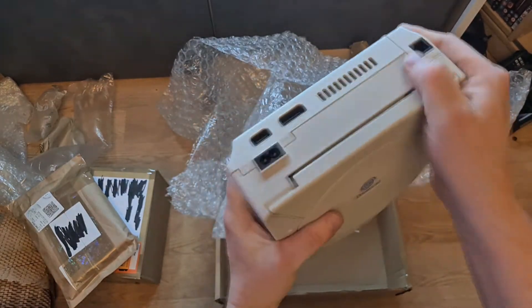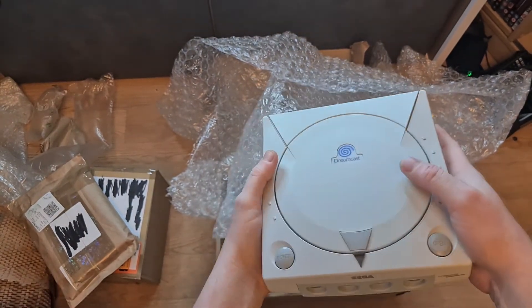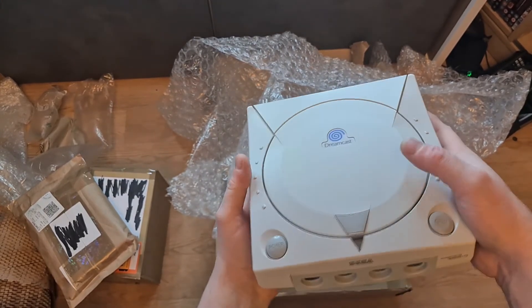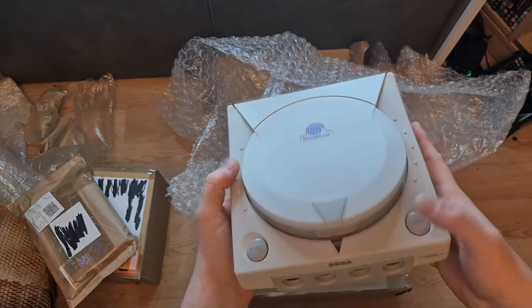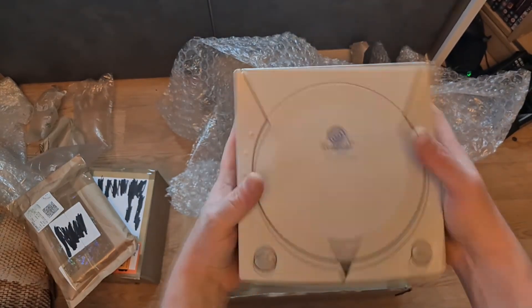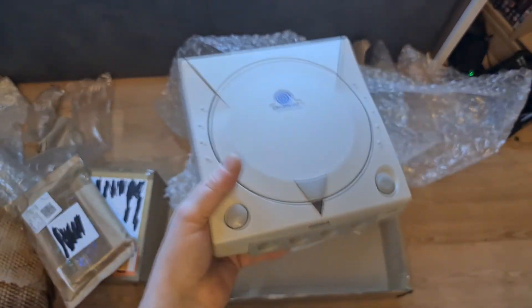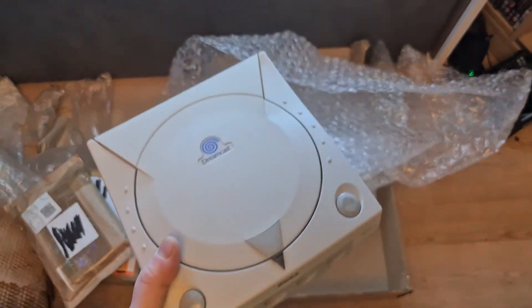Happy days! I do have one Dreamcast up there that I play, but it's a really mint condition, original packaging one. I want to preserve it the best I can. I might actually display it with all my Dreamcast stuff and just use this one - if I get it working - as my console to play games on.